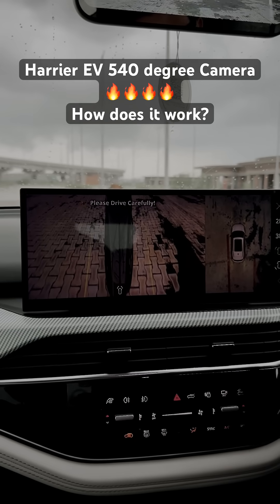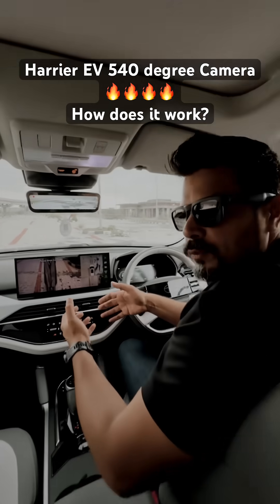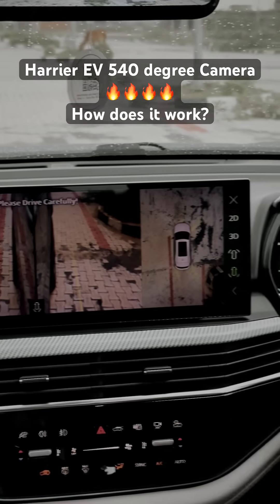Another great feature is that you can either choose the front two wheels or the rear two wheels. So if you're going off-roading, and since this comes with all wheel drive, you'd be able to closely monitor what is happening at the wheels as well.